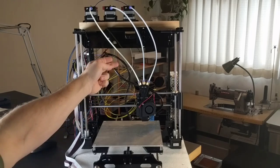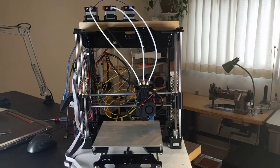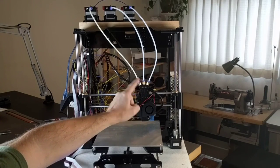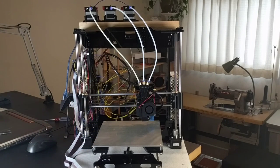I got the M version, which is the Bowden tube version, and I've since modified it. Now it has three Bowden tubes going in with an intersection behind my finger where they all meet. I'm going to be printing in three colors in the next video — but you can also print in three different materials.